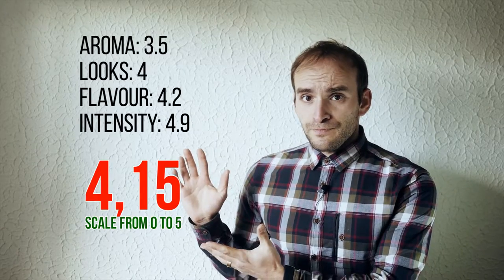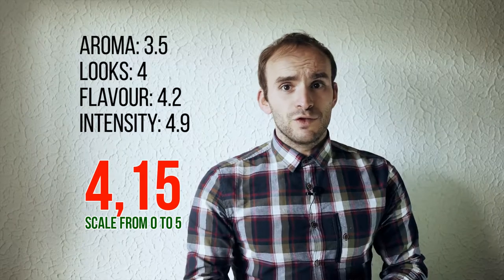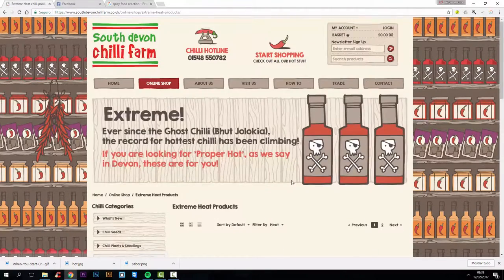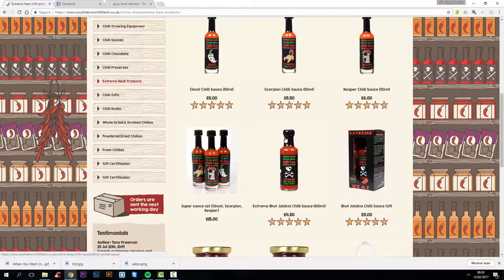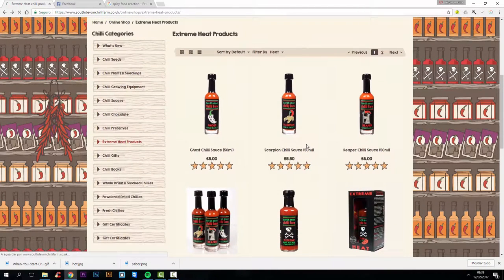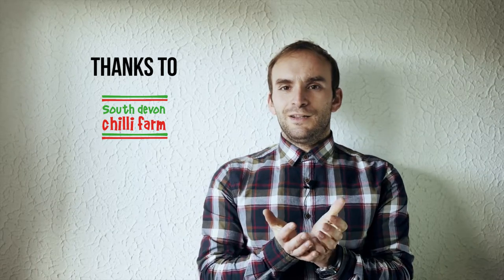Don't forget to subscribe to my channel for more video reviews, and definitely visit South Devon Chili Farm's website to find everything you need to make your food a little hotter, get your tongue burned, and produce your own chili sauces — all in a very natural way with no artificial ingredients, everything biological. Also don't forget to watch the other review for Masarico, which is a great product as well. Keep the heat — spice up your life. Hot sauce things. This is great, this is really great.